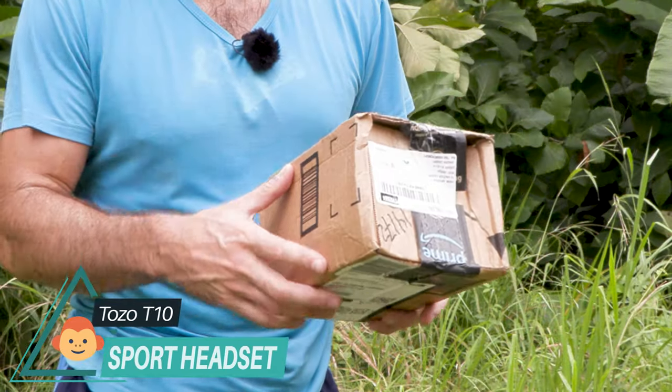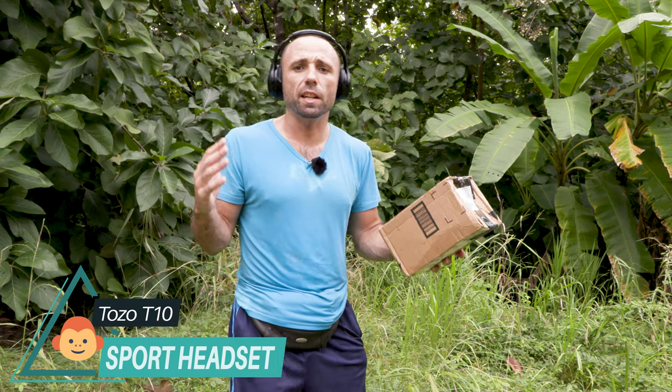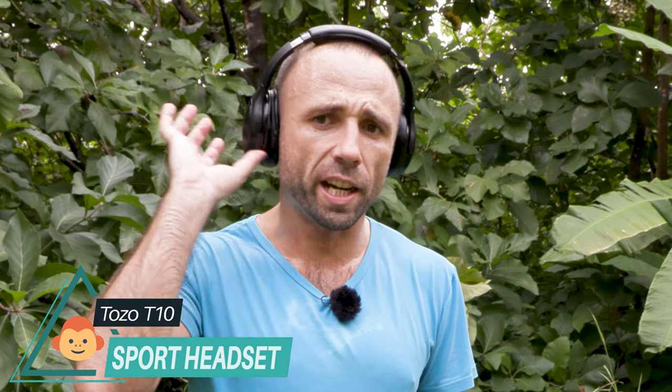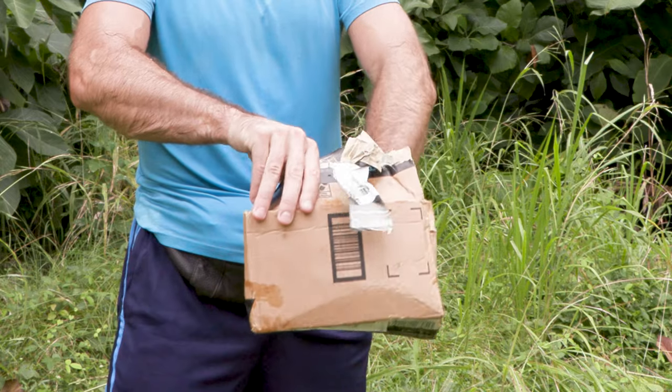Hi all, today I present you a new product. It is an earset, a Bluetooth earset, very good for sport. This earset won't go away from your ear — it's special for sport and it is a waterproof headset. I chose it because there are a lot of stars on Amazon and a lot of good reviews. Let's go for the unboxing!